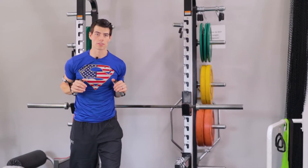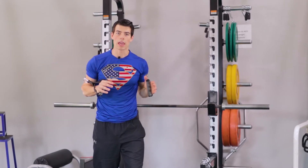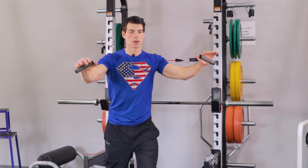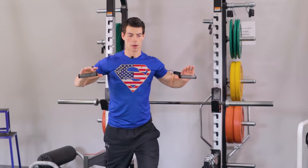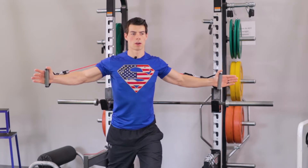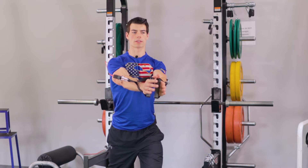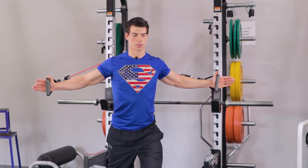For our next B chest exercise we're going to be doing pec flies. In A we did pec presses, so this time we're doing pec flies. Same starting position — palms face forward out — but instead of coming back with elbows bent to 90 degrees, we only bend them a little bit, palms face in. Come back to stretch out the chest, then bring them together at the top.